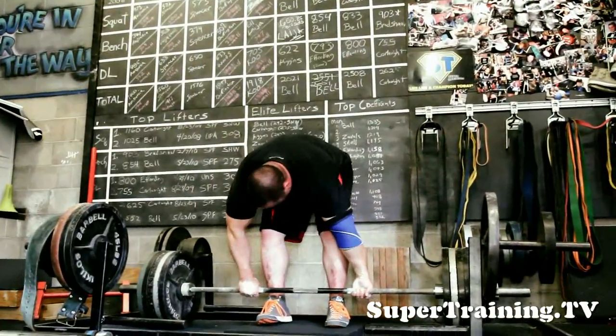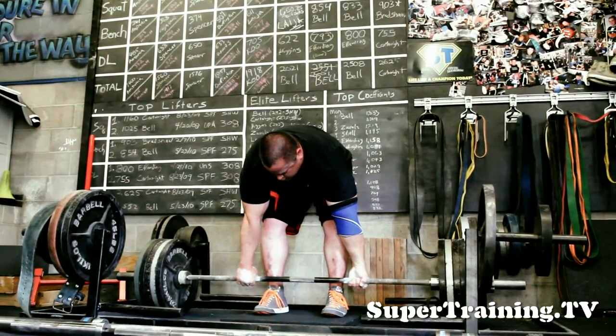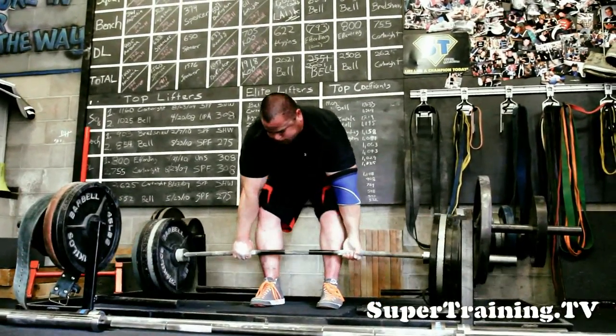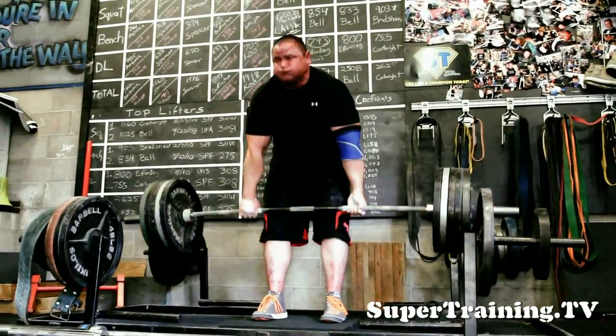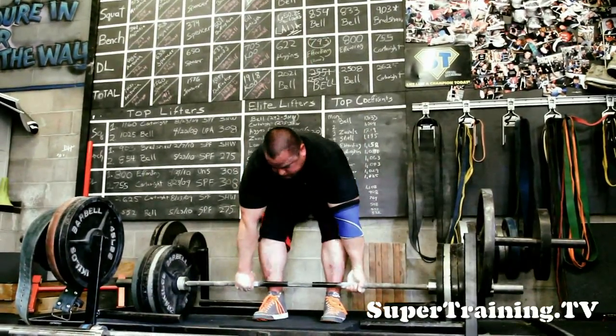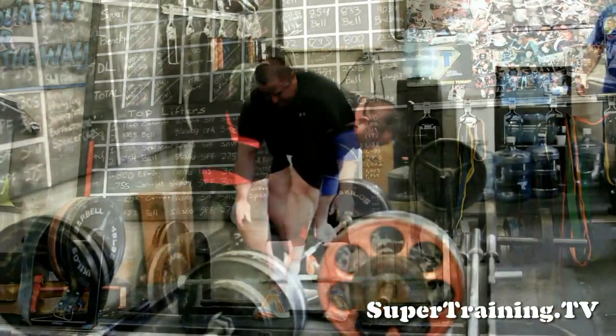If you would like to try a bigger challenge and try a 4-5 inch deficit, you can certainly do so, but do so with caution. Start with a light weight. Any time you do a deficit deadlift, it would be good to incorporate it on a speed day or a sub-maximal effort day.